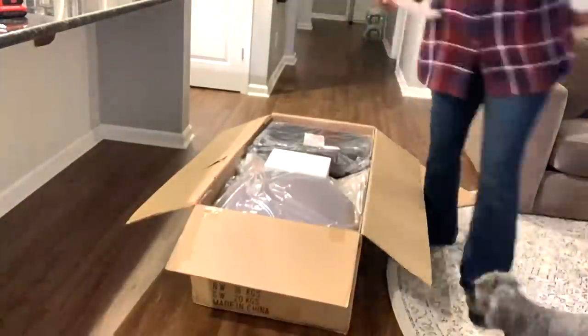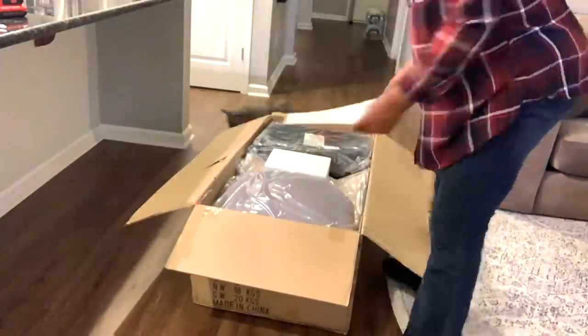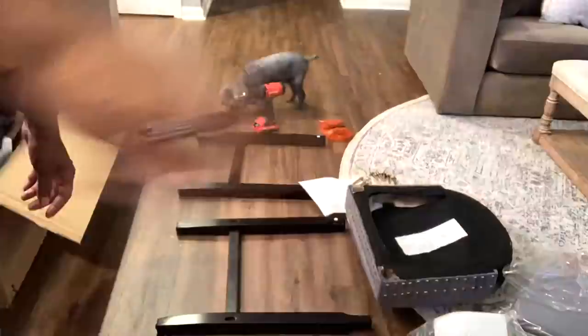Hi guys, it's Michelle. Today I am continuing on with decorating my new home, which I'm absolutely loving.